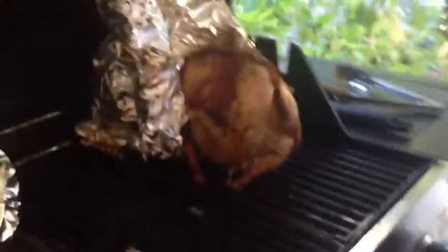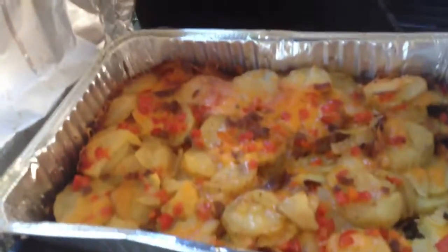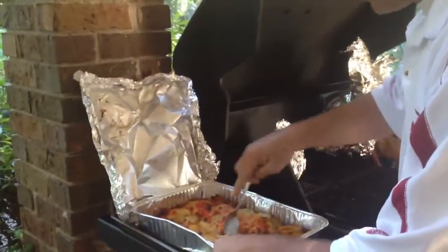Got a couple of drunk chickens going — they're looking good. I wrapped them in bacon. You got a grilled onion going right here, got some grilled asparagus wrapped in bacon, which all y'all have seen before. You cannot beat the grilled asparagus — that is the best thing you'll ever eat in your life. Except for these potatoes. These things are good, I mean they are really good.